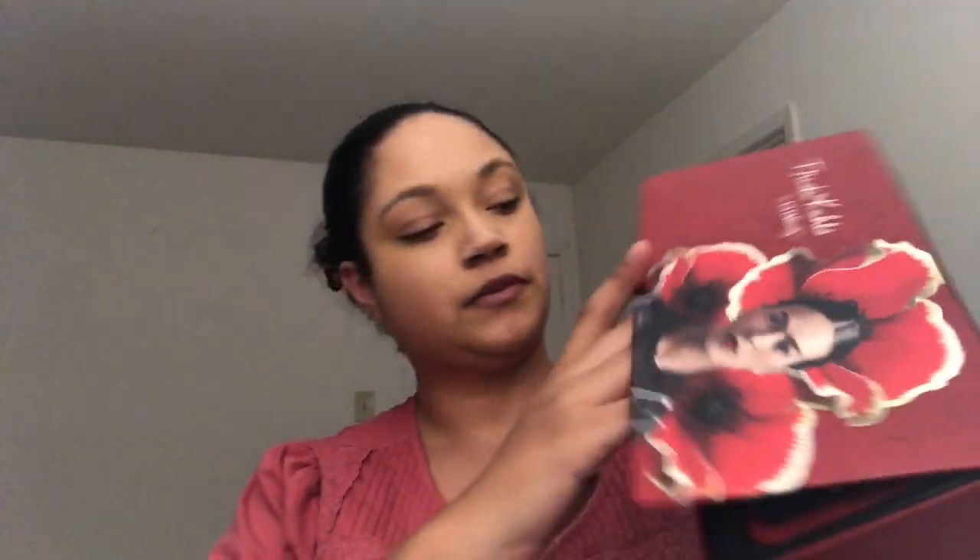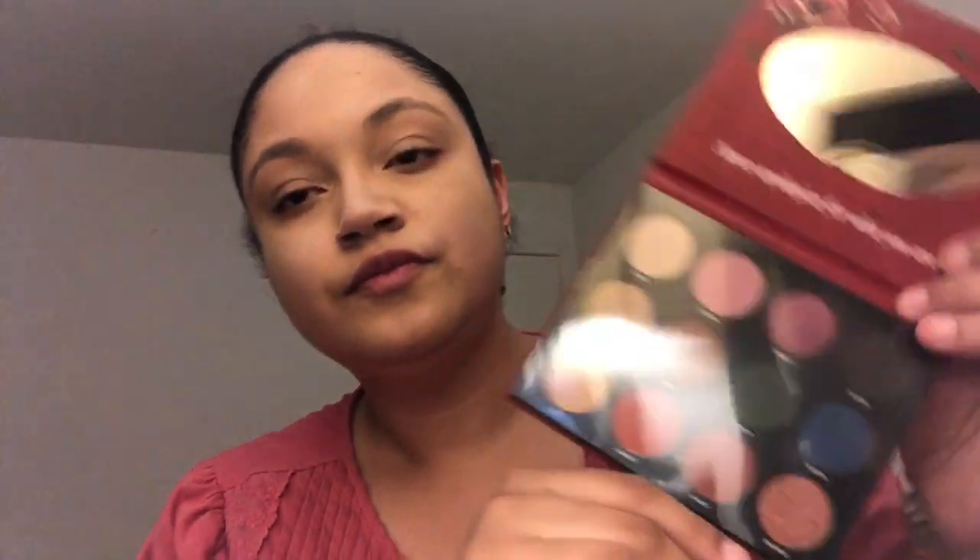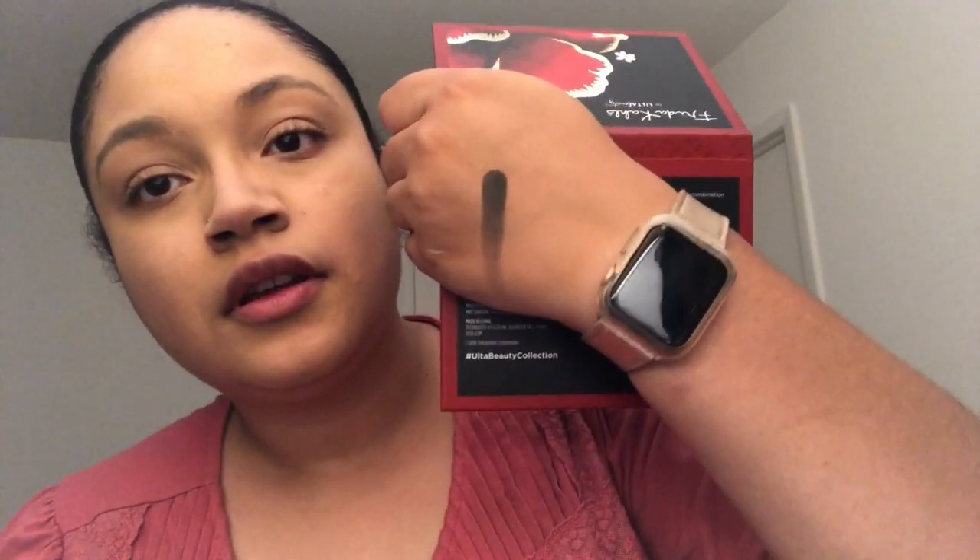Next we have the palette. It comes with a little sponge for cleaning your brushes so you don't mix colors in the palette together. The colors are a little all over the place, so I'm not really sure how they would work together. I'm still not in the adventurous stage, so I'm not sure which shades I would use, but I'm going to swatch a couple so you guys can see what they look like. Starting off with the darkest one — the black — it has some nice pigment, a little patchy as you run it down, but that's to be expected.